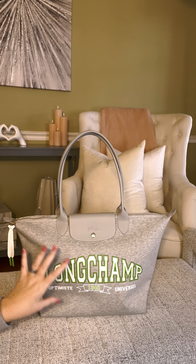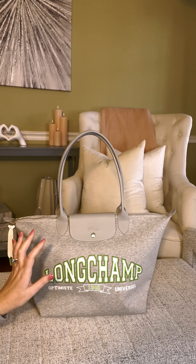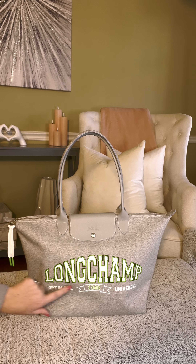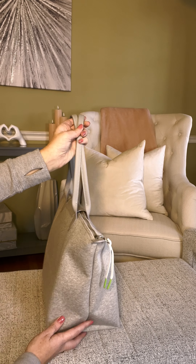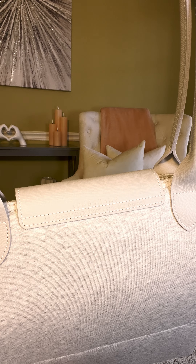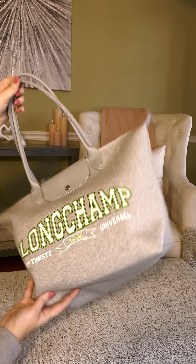So the retail of this bag is $215. It does have a really good shoulder strap drop which is nine inches. The dimensions of this bag are 12.2 inches in length, 11.8 inches in height, and the depth of the bag is 7.5 inches. Again, the horse and jockey is embossed right there on the Russian cowhide leather and it does say Longchamp. Absolutely thrilled to have this bag.